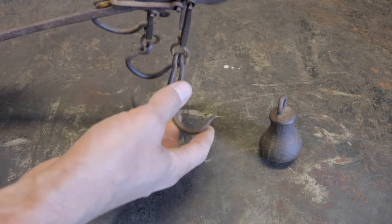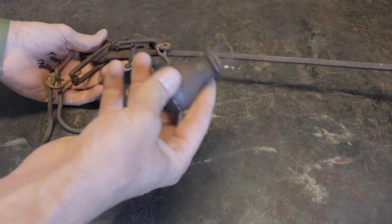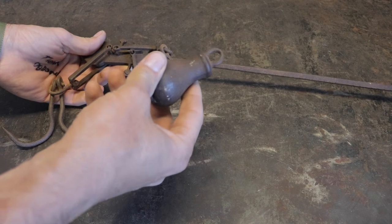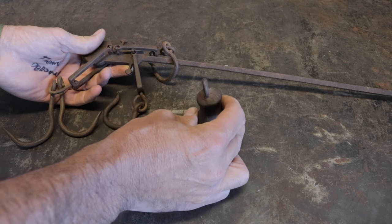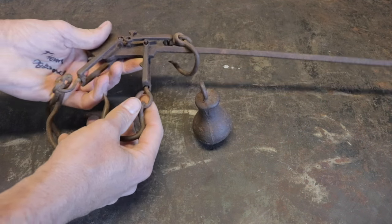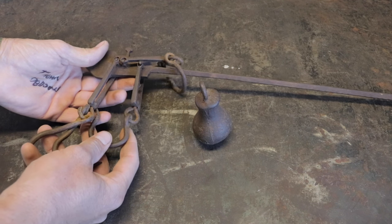Where did I get this? What's really great is it has the weight. I've read it's sometimes pretty hard to find the weight — they're often lost. This one's got the weight, because without the weight it's of no value. This beautiful scale was given and trusted to me by one of my subscribers that we met at the Mother Earth News Fair.